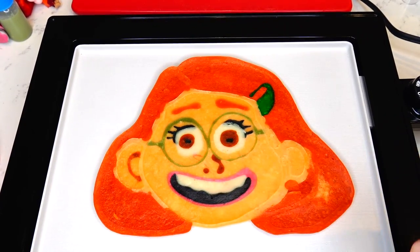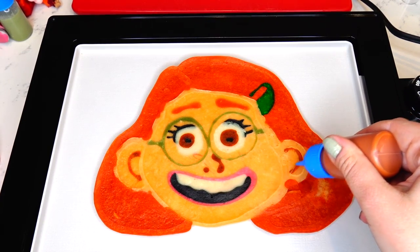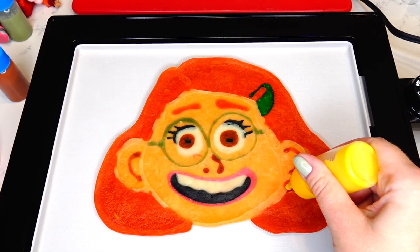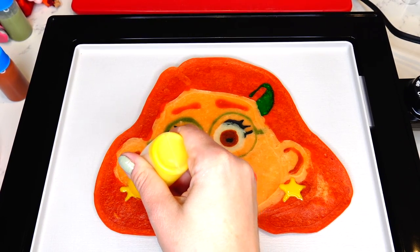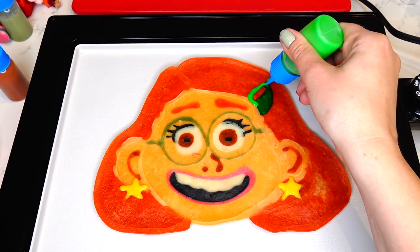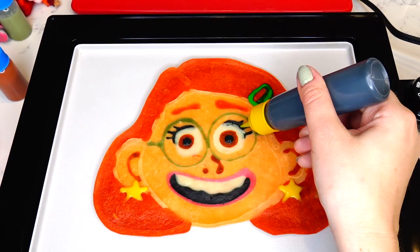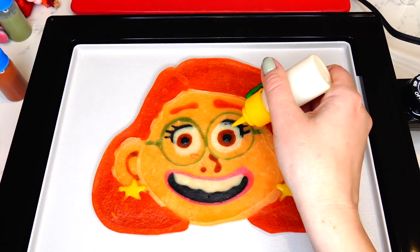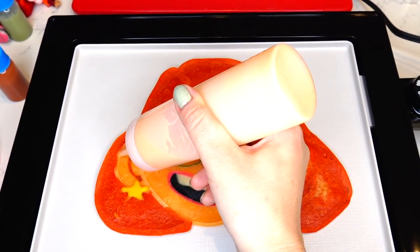Now let's hurry up and add some details. I'm going to add some shadowing to her ear, then adding star earrings. I also want to fix her hair clip, add a little bit more black in the center of her eye, fix her lashes just a little bit, and add a drop of white for the light glare. Also going to fix her ear a little bit.